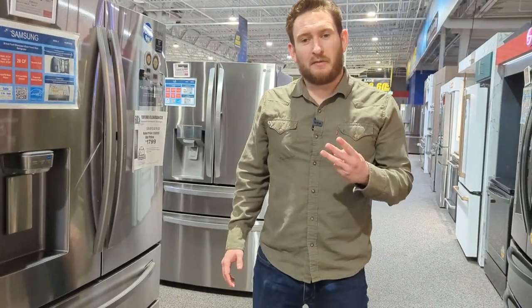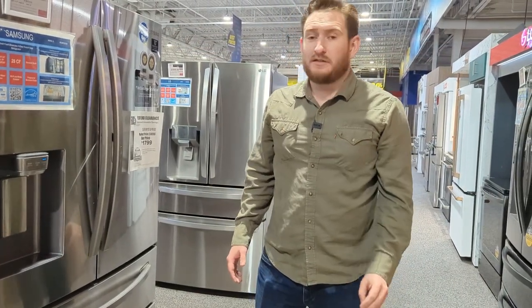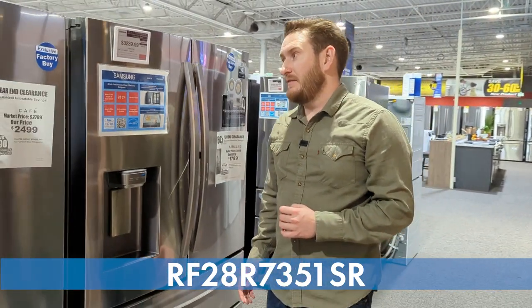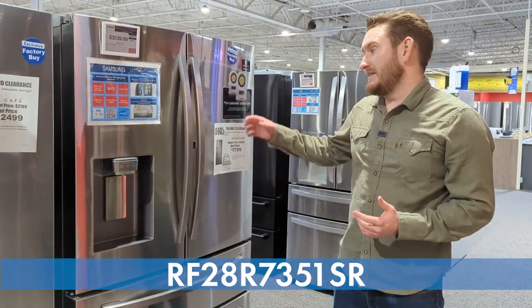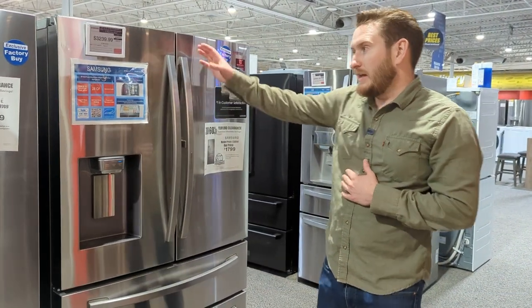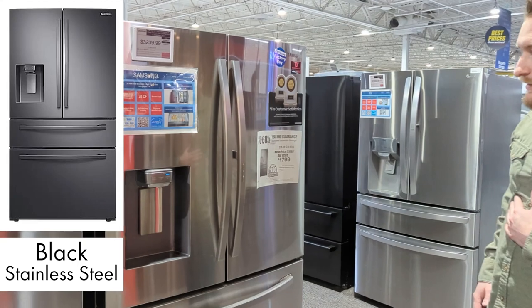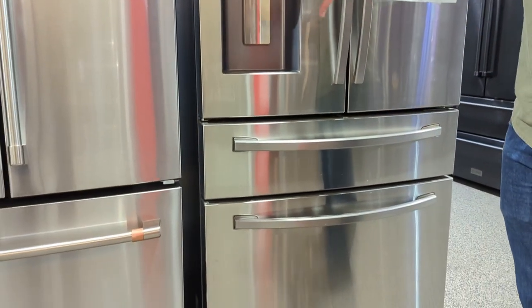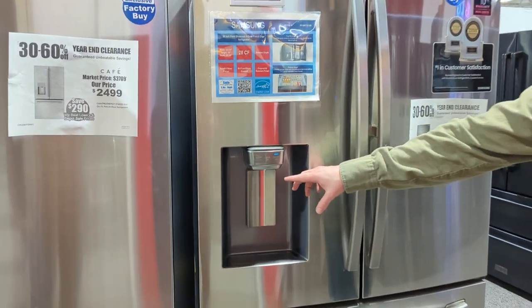This brings us to number three in the line — the 28 cubic foot Samsung RF28R7351 in stainless steel. Looking at the exterior, this one does have a middle drawer we'll get into in a second. The control panel on the water dispenser and ice maker is exactly the same — water, crushed, and cubed.